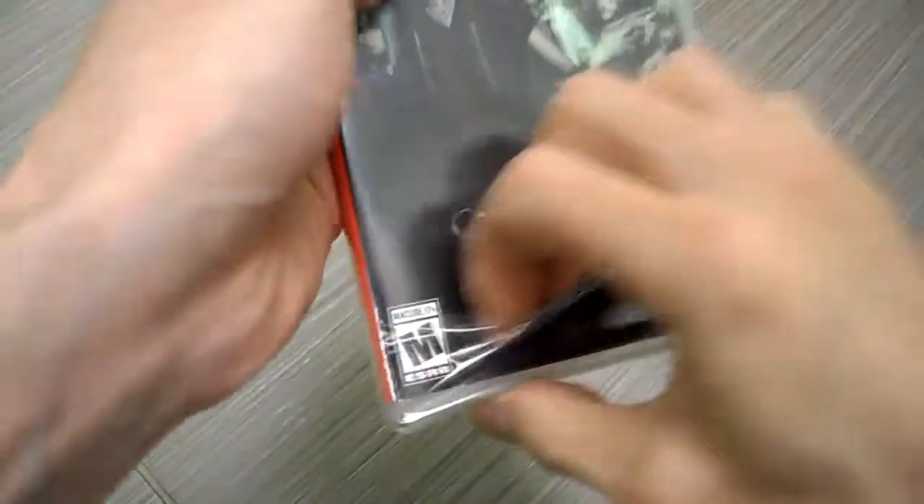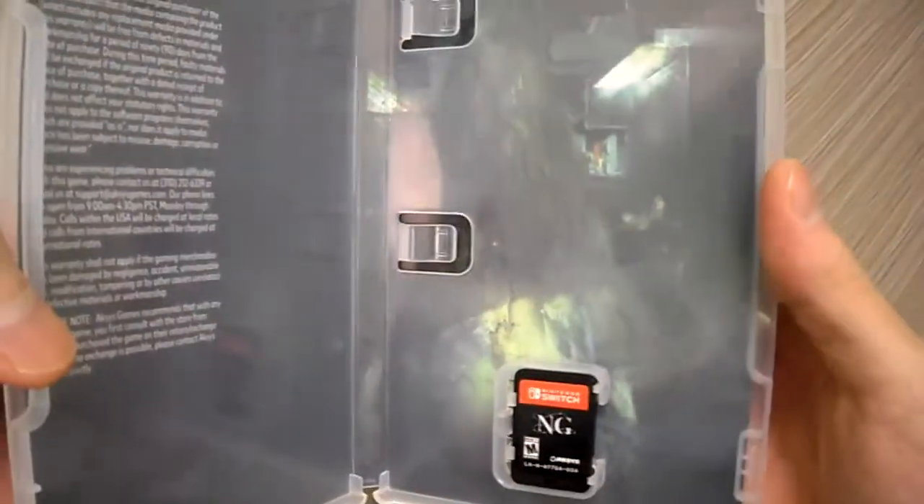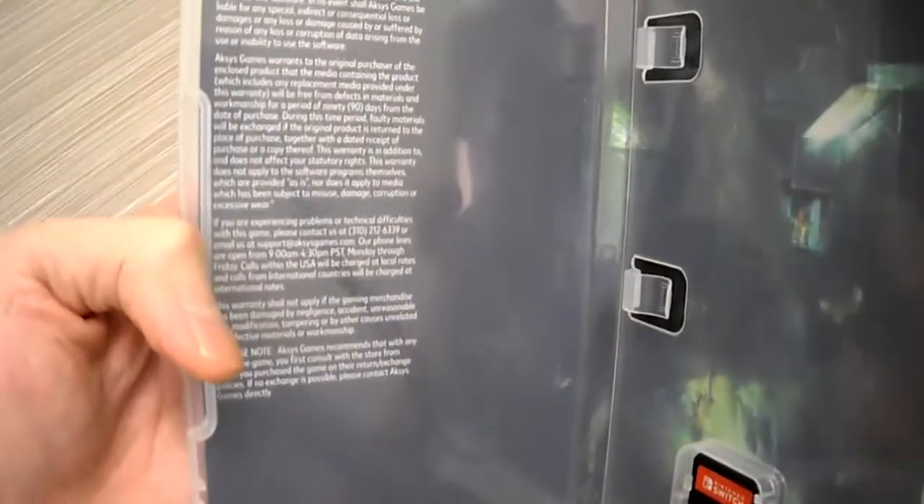I had this game pre-ordered. It's got a reversible cover — check that out! There's the game card. Stay tuned for my full review, guys.